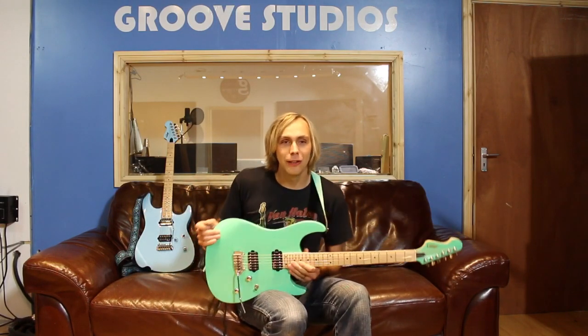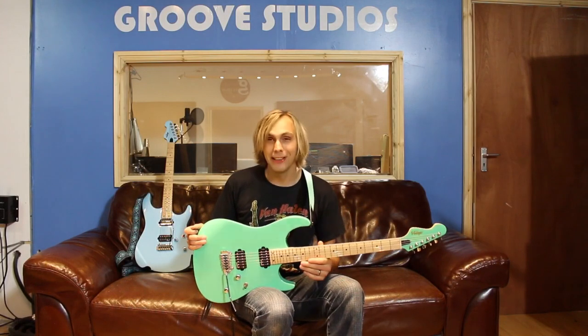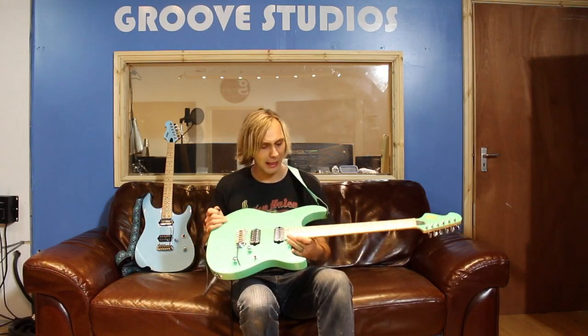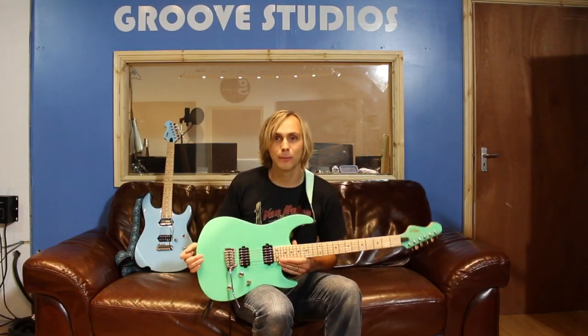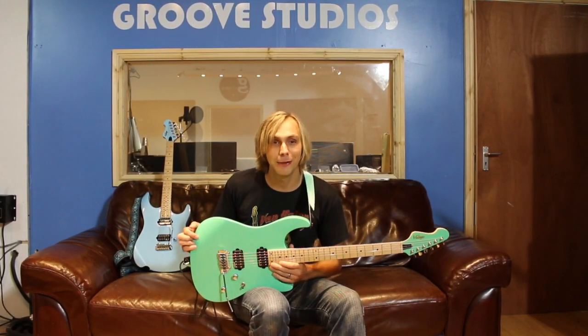Hi, today I'm going to be taking a look at the Vintage V6 M24 down here at Groove Studios. I just want to tell you a little bit about this guitar. Last year when I went up to John Holmer Skews, they actually had this guitar as a prototype and I was so impressed with it. I said when you make these, I actually want one. But they actually sent me two, so that's pretty cool and I'm really grateful for that.